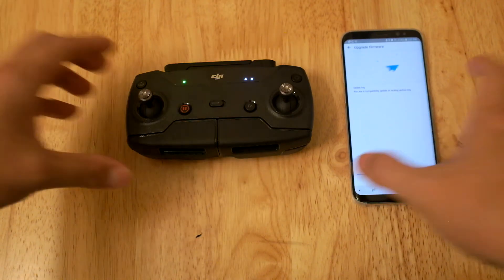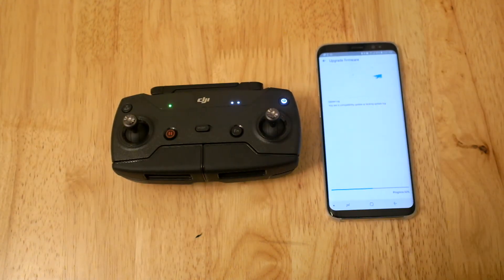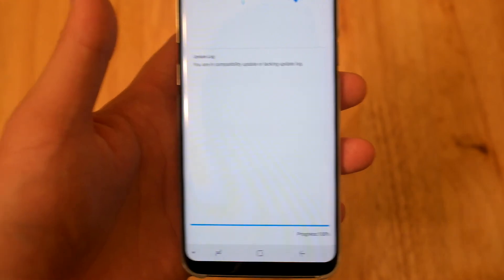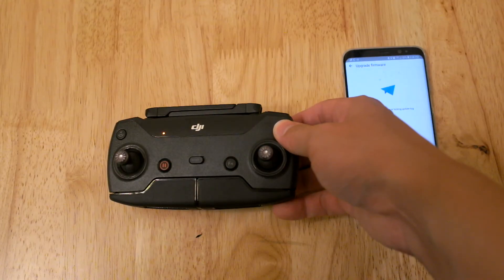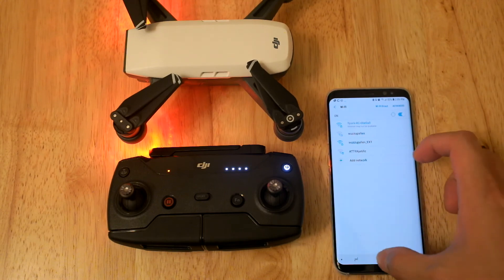The annoying beeps will happen again, so do not be alarmed. Once it's done, restart the controller. Connect to the phone and the Spark, then enjoy the flight.